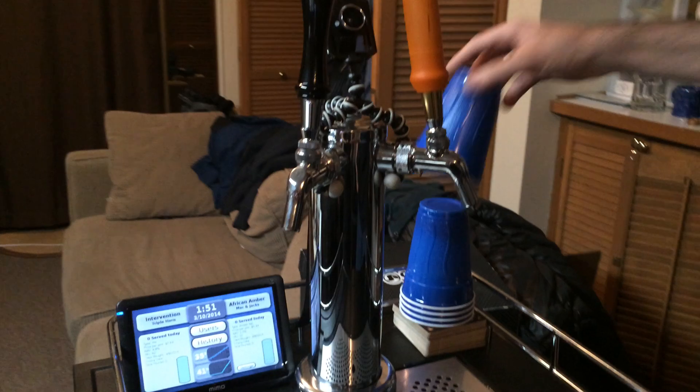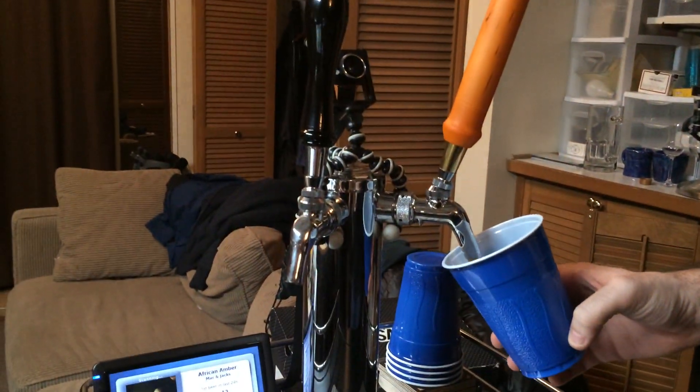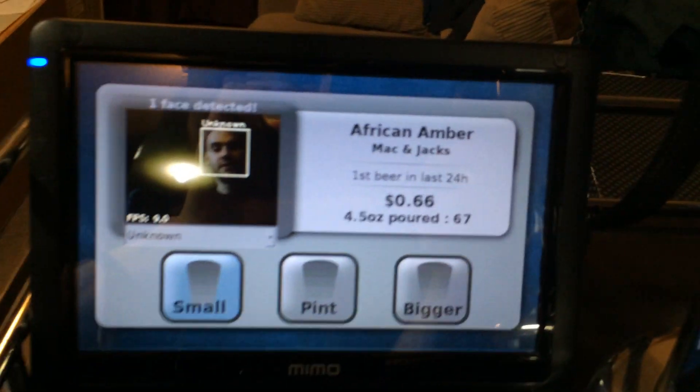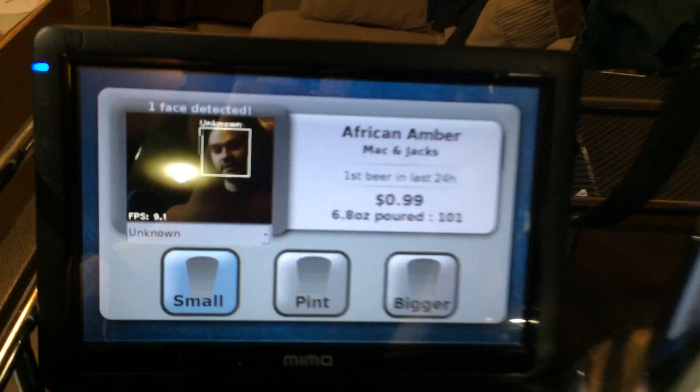So once a pour starts, the camera kicks on, as you can see, and it starts running facial detection. Eventually it'll be facial recognition, but that isn't working quite yet.